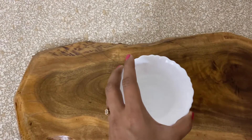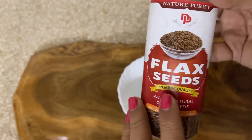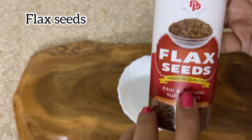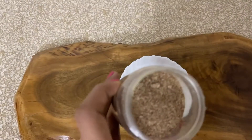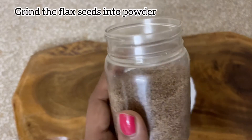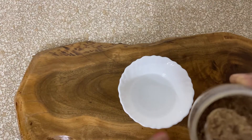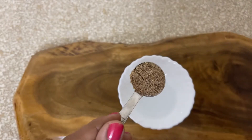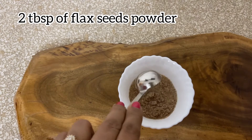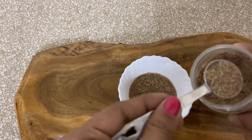This recipe contains no egg, so we need an egg replacer, for which I'm using flax seeds. I have ground these flax seeds into powder using my mixer. I always keep a stock of it so I can use it for my egg-free baking. I'm taking about 2 tablespoons of flax seed powder and adding it to about 6 tablespoons of water.